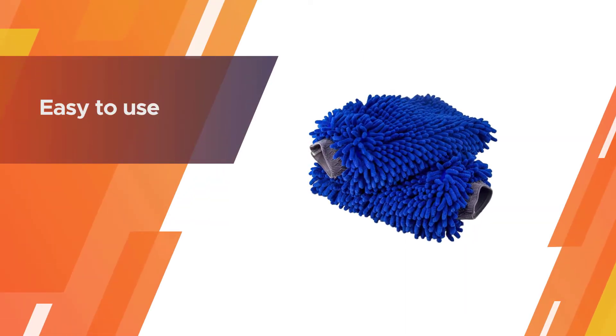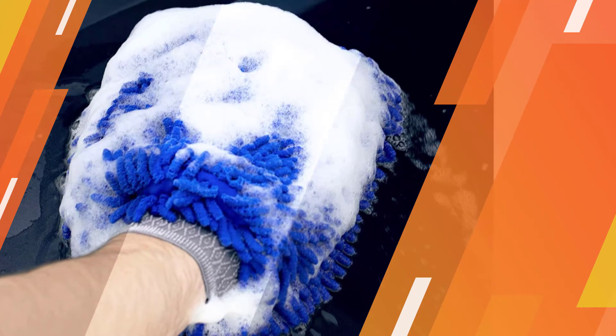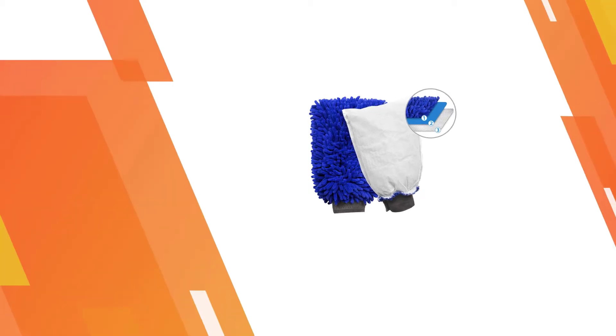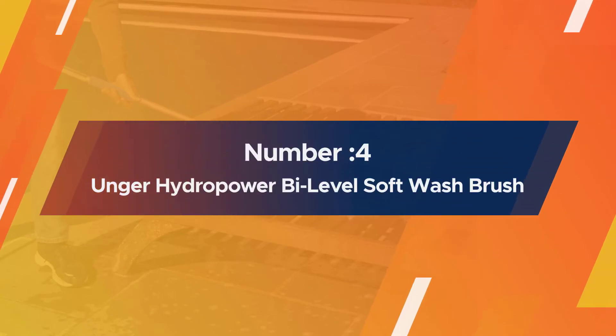If you have a very valuable car or a new paint job and are somewhat skeptical of using a bristle brush, stay on the safe side and use these mitts.